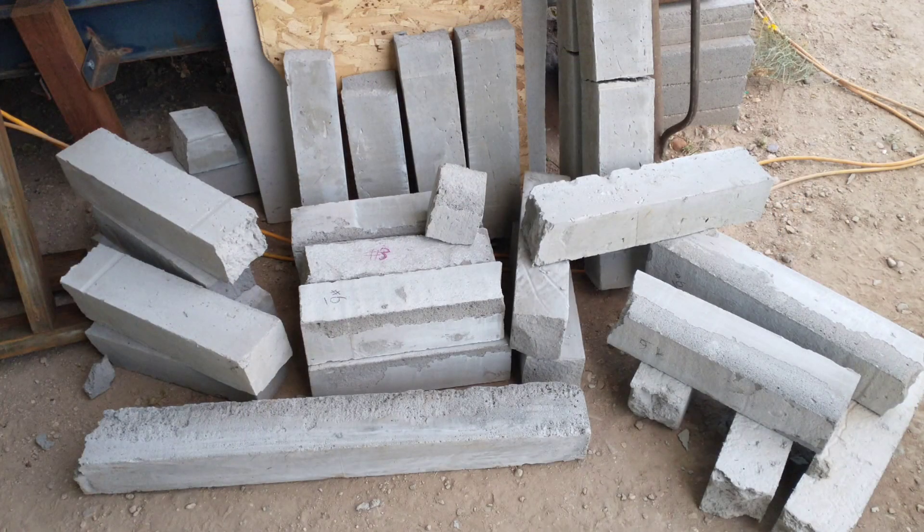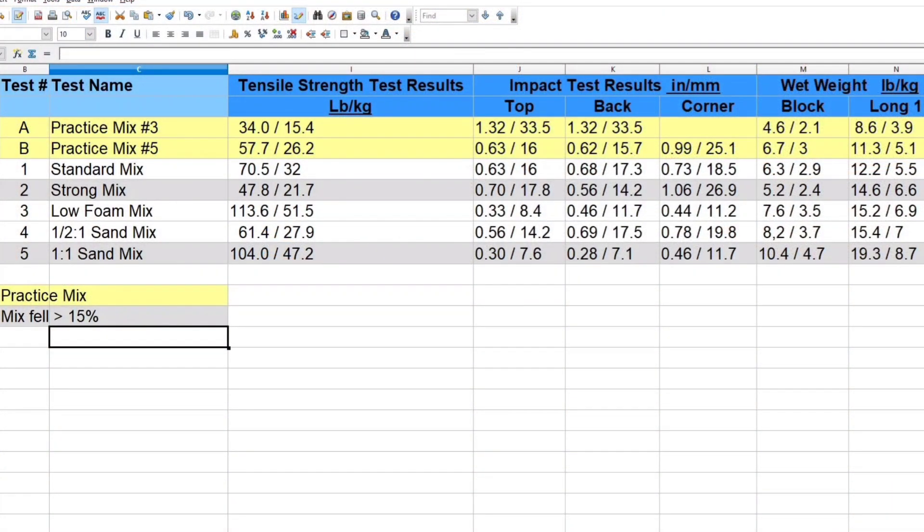In our next video we'll finish up testing the rest of the samples, then summarize and discuss the results. We also have all of this captured on a spreadsheet and we'll be sharing that data with the next video.